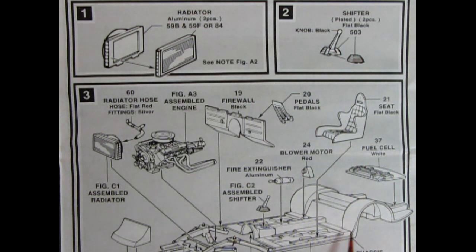We've got our nice racing seat going on our chassis in panel three. Engine drops in, radiator duct goes in front, there's a transmission mount that goes underneath and then our engine hooks in, and then we've got our radiator hoses going into the radiator and on top of the engine block. We've got our firewall, our pedals, our seat, fuel cell, blower motor, fire extinguisher and the shifter — all this goes onto our floor.